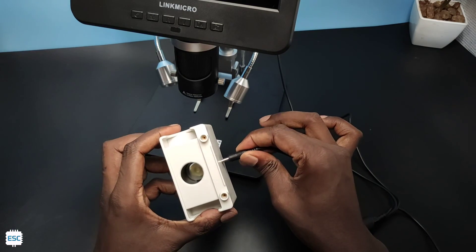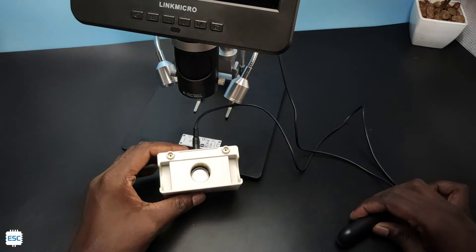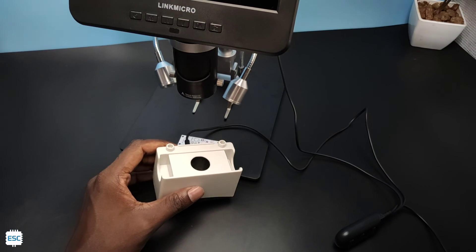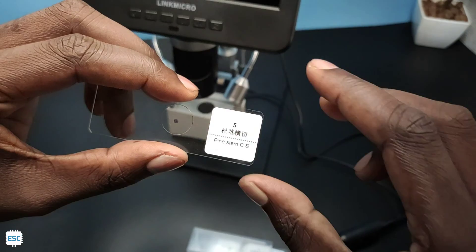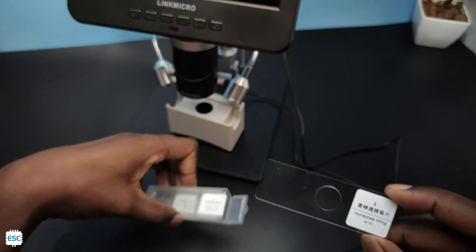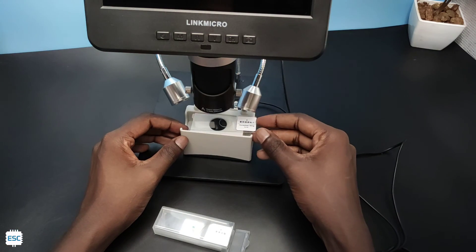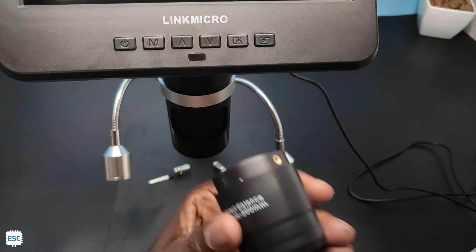Now let's connect this LED box to the microscope. Actually this is for inspecting the slides, so we have some slides. These are the slides that come with the microscope — pine cone stem, honey bee wing, etc. To view slides we have to change the lens. We have three lenses named A, D, and L.